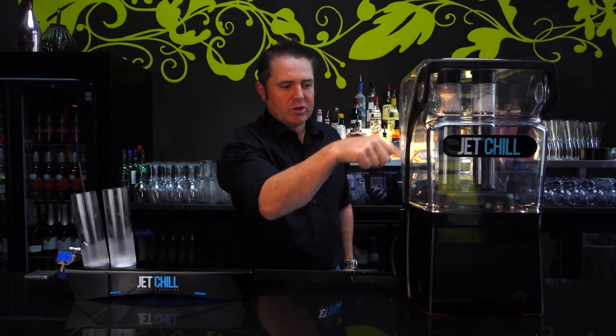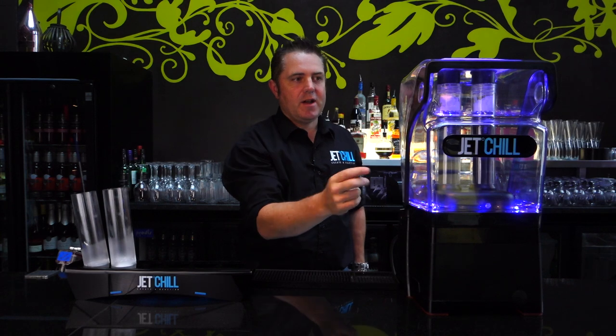If you want a little bit extra charge, you can push the boost button, which is on the right hand side, and that will just give you a little bit of extra boost.